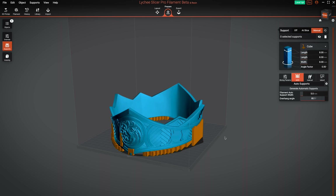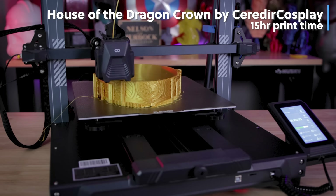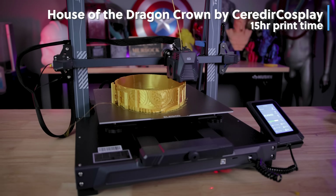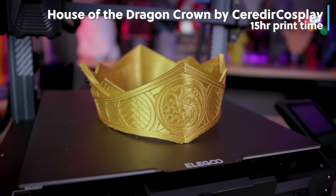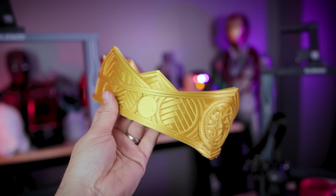I recently did a video on Lychee Slicer and how they now have FDM 3D printer support, and I went off and used that slicer to print my first cosplay piece — primarily what I'm going to be printing on this machine is lots of helmets and armor parts. This is the House of the Dragon crown, which just fits beautifully. I can't believe how well I scaled this to fit my head, and it printed pretty decently with the 0.4 millimeter nozzle.